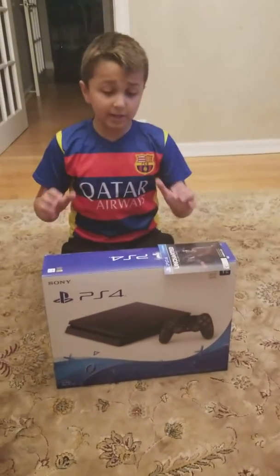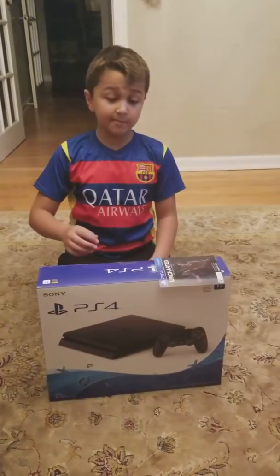You guys, we are back with another video. So today we will be unboxing the PS4 Slim, so let's get started.